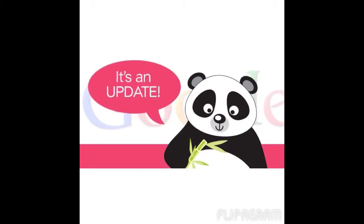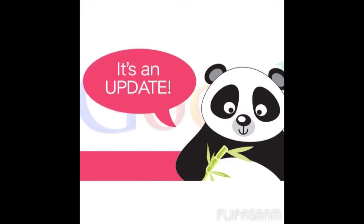But I do hear there will be an update for iOS 7 for that. So anyway, that was my update video. I hope you guys enjoyed. Bye-bye!